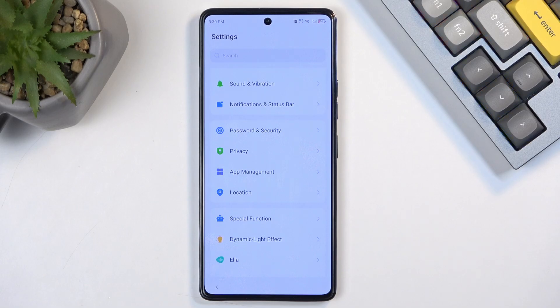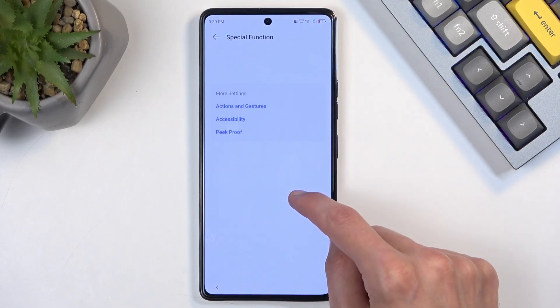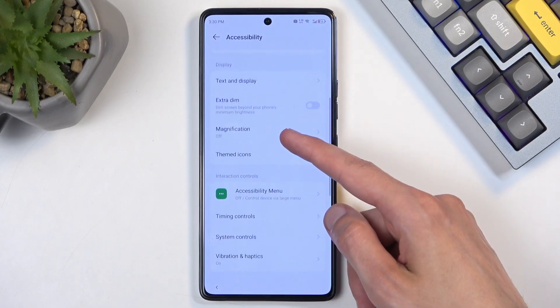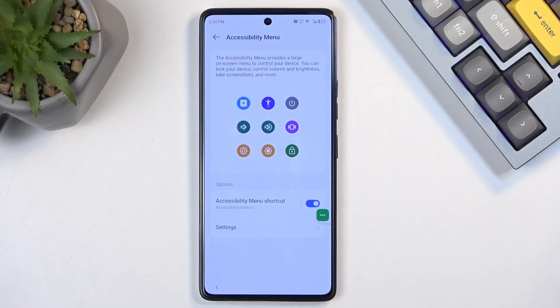Now we need to enable the Accessibility Menu, which should be under Special Function. Go to Accessibility, find Accessibility Menu, toggle it on, tap 'Allow,' and confirm 'Got it.' So we've now disabled three different applications and enabled the Accessibility Menu.